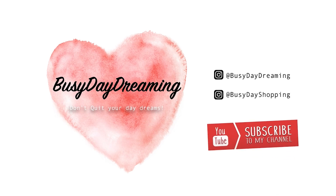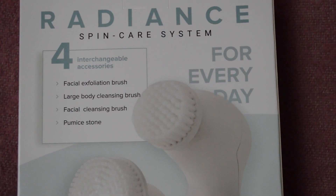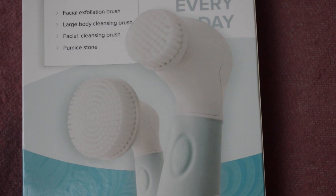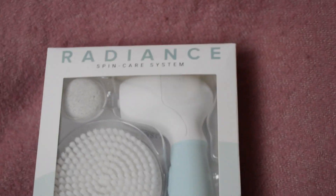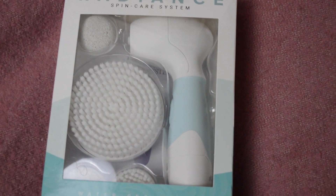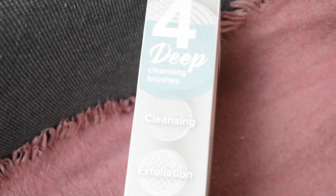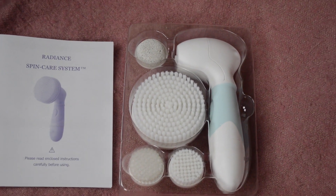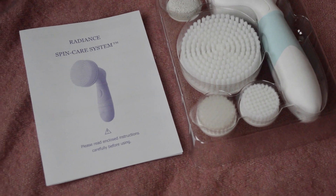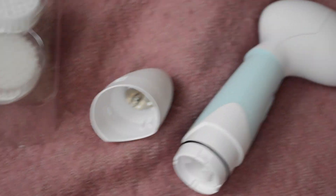Before we get started I just wanted to talk to you guys a little bit about this Radiant spin care system that you're going to see me using within the video. I'm absolutely obsessed with this brush and the four brush heads that come with it — it's made my skin care so much easier. There are two interchangeable face brushes, plus a body brush and a pumice stone. The cleansing brush gently cleanses, removes dead skin, and unclogs pores. The best part is that it's water resistant so you can use it in the shower or out, though it does require four double-A batteries which are not included.